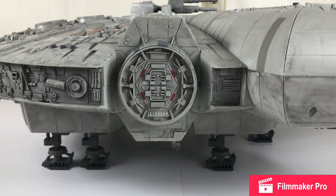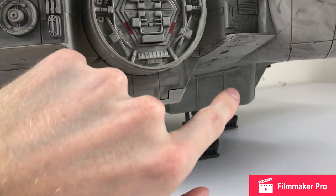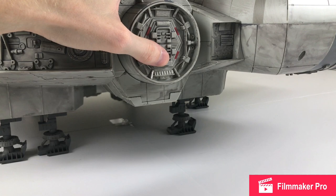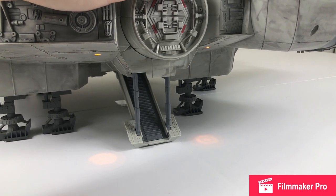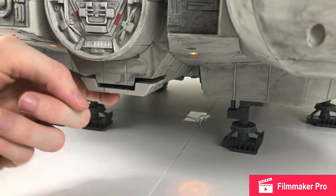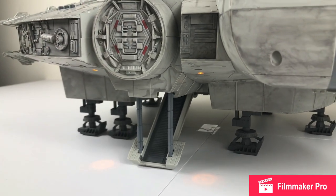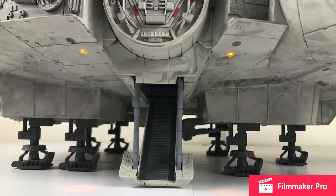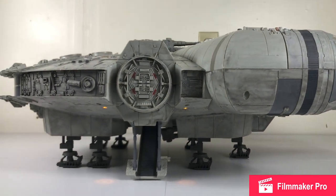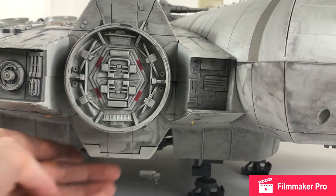The first exterior feature I want to show you is the boarding ramp — this is a really cool feature. You just hit this button here and you've got lights right under there, then the drawbridge comes down and characters are able to walk up the ramp. That's just so cool; no matter how many times I see it, that's always going to put a smile on my face. Those lights do stay on for about a good 15 to 20 seconds, which really adds to the whole experience.